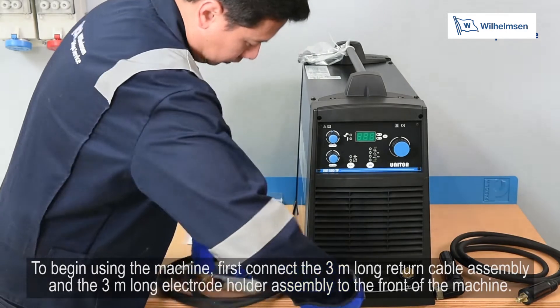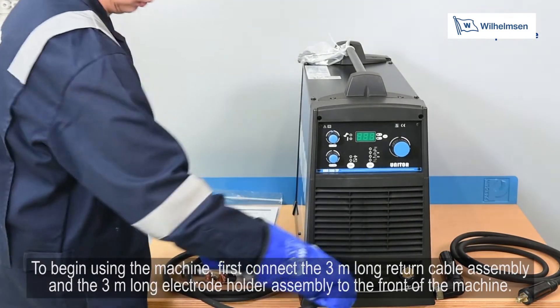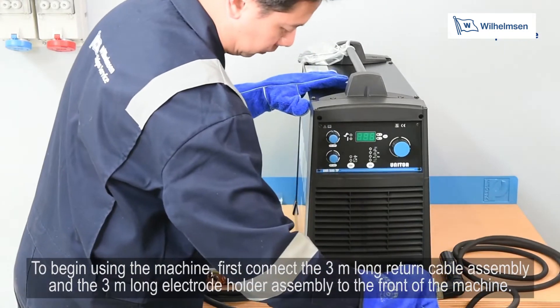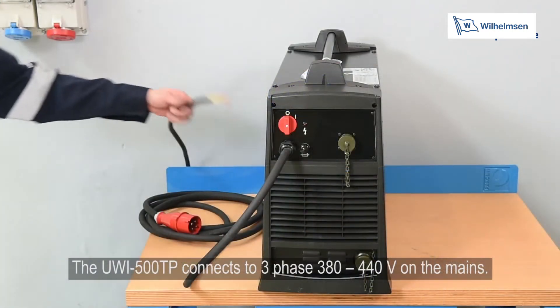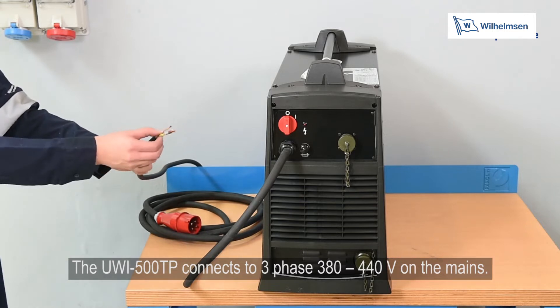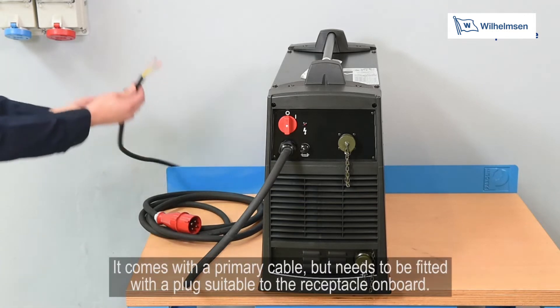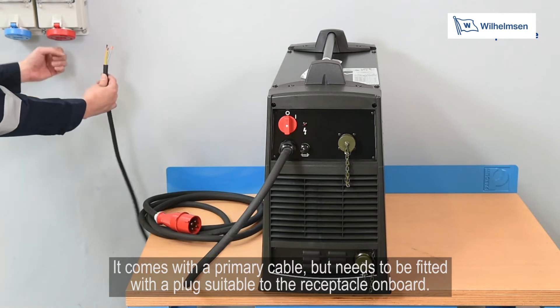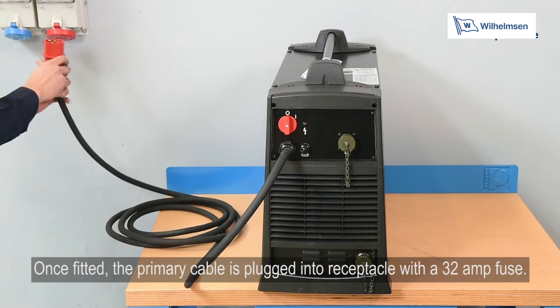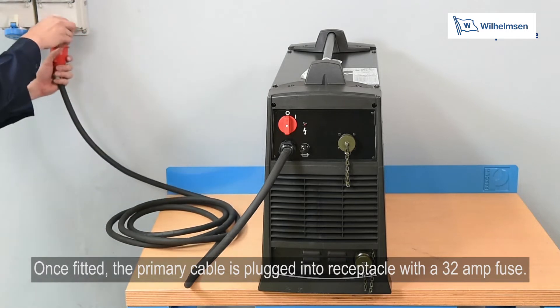To begin using the machine, first connect the 3m long return cable assembly and the 3m long electrode holder assembly to the front of the machine. The UWI500TP connects to a three phase 380 to 440 volt socket on the mains. It comes with a primary cable but needs to be fitted with a plug suitable to the receptacle on board. Once fitted, the primary cable is plugged into the receptacle with a 32 amp fuse.